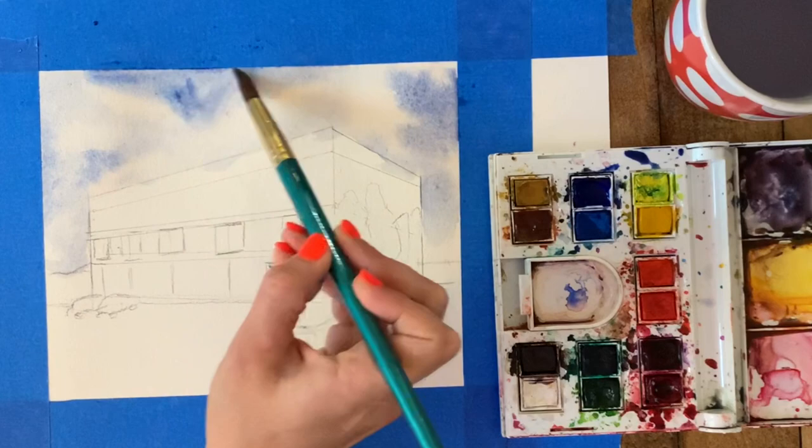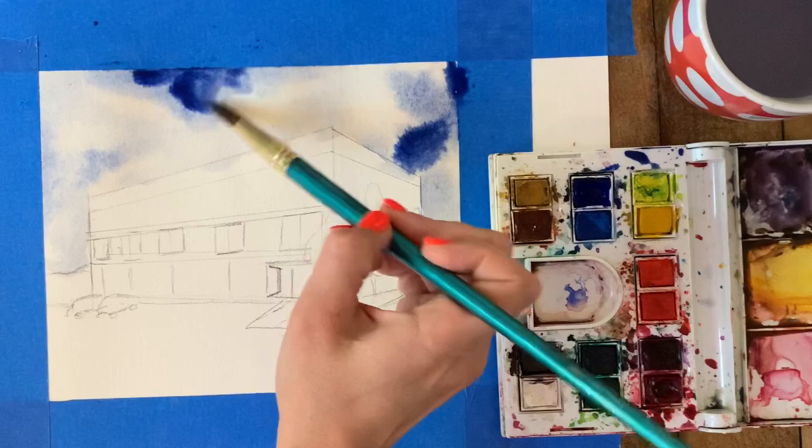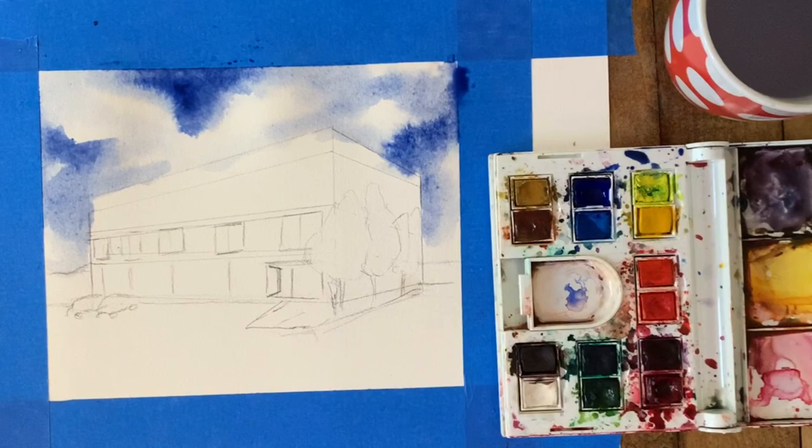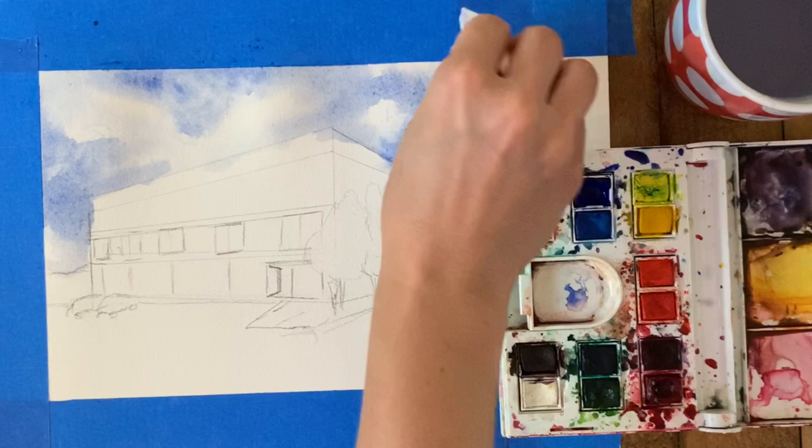For areas you want to be darker, go back in and add some water and paint on your brush to darken those areas. Don't be scared of adding more paint than you think — it's going to dry way lighter than it looks right now. Develop your sky as much as you would like, layering. Feel free to experiment with different times of day — maybe this is a sunrise at Dunder Mifflin, or a sunset — or follow along with me and keep a really simple blue and white sky.